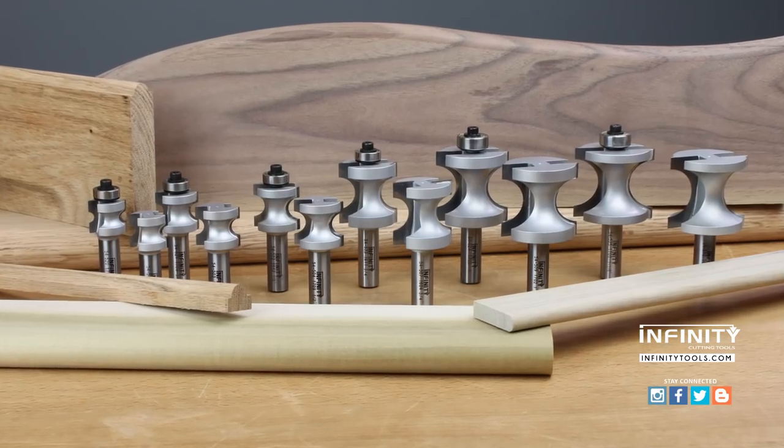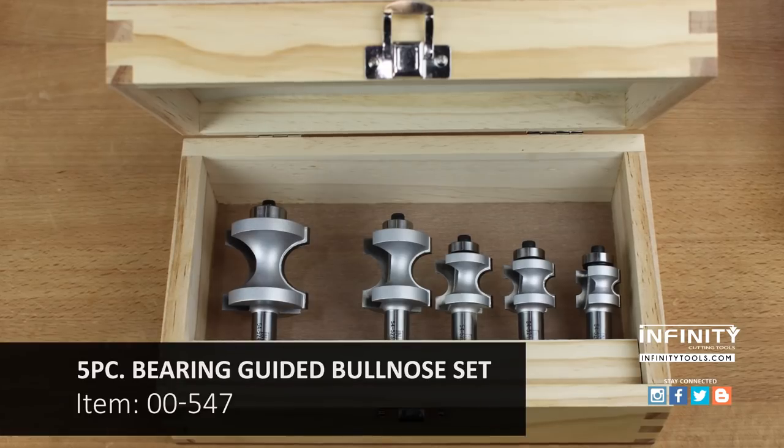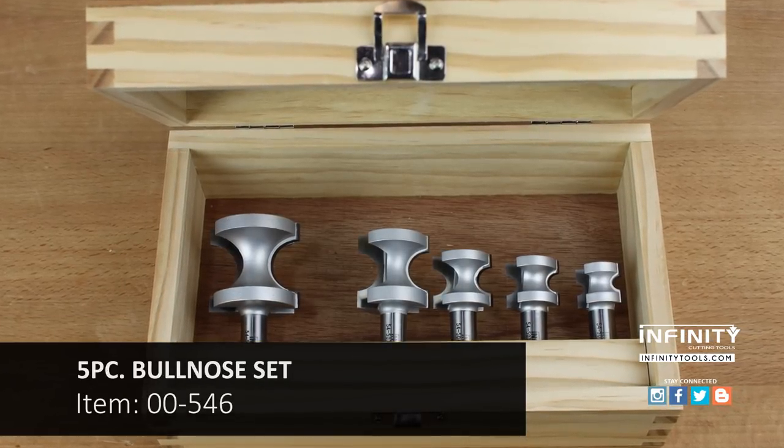Infinity offers these bits individually or in great money-saving packages. A five-piece set that includes a wooden box is a great choice so that you'll always have the right bit for your next project.